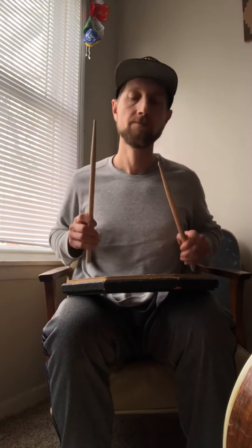Practice it really slow, just to get your wrist motion. You can practice it on each side four to eight times, slowly.